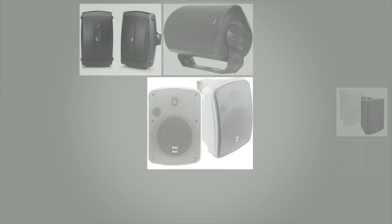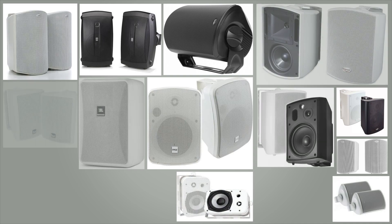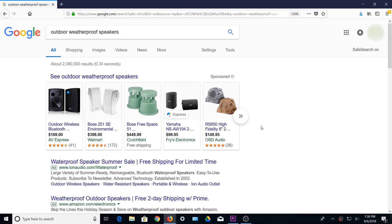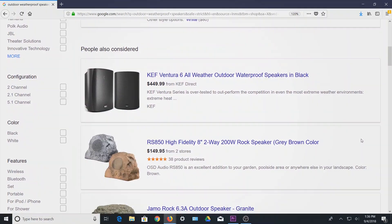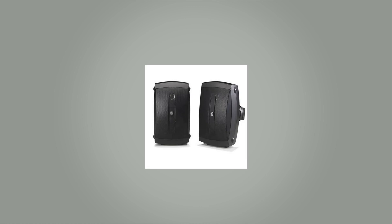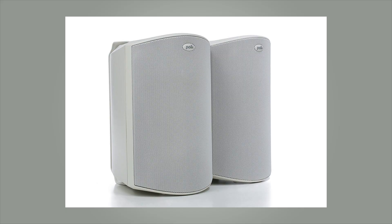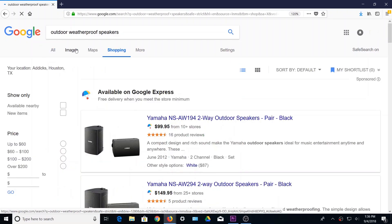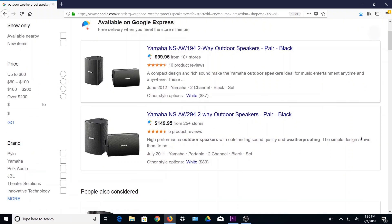For speakers, you can select any brand or model of outdoor weatherproof speaker you like, with an RCA or speaker wire connection. When doing a simple internet search, some available models we found are Pyle Hydra, Yamaha, Dual, Polk, JBL, Klipsch, and many other brands. Please note, these third-party vendors are not affiliated, endorsed, or sponsored by Amcrest, and are merely suggestions.